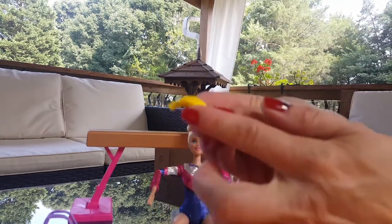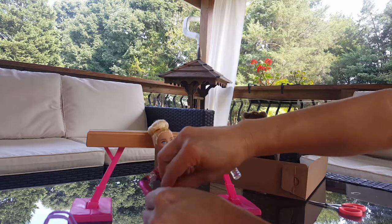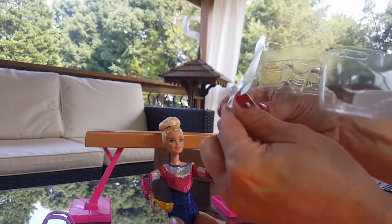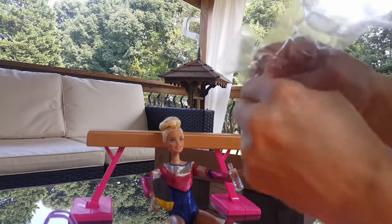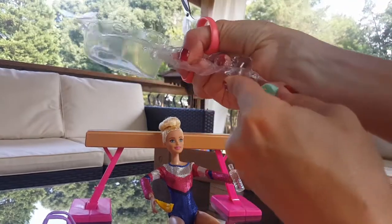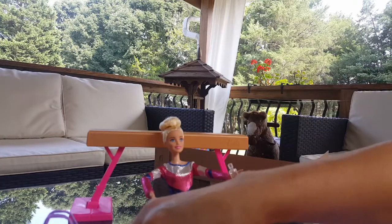That's a yummy snack Barbie's got there — she can actually hold the banana just like the water bottle. She also has some teal, blueish shoes, and they're really nice.